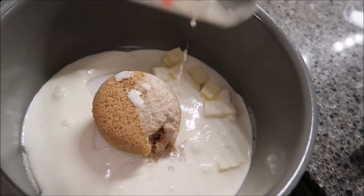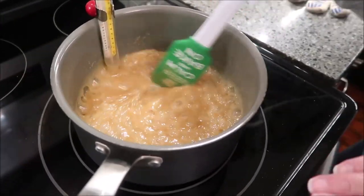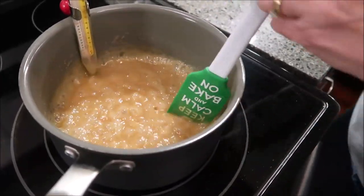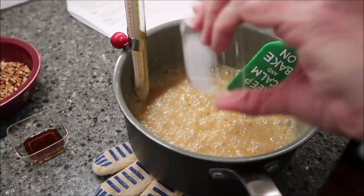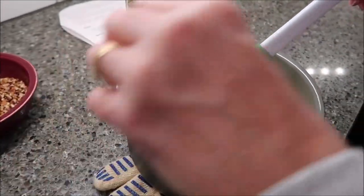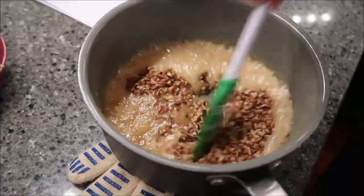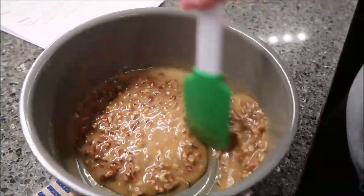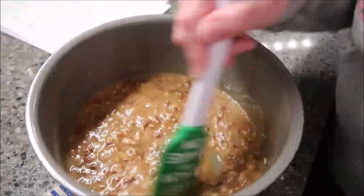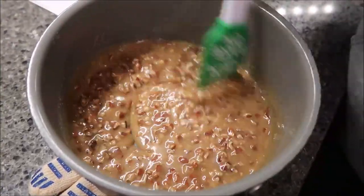You really need a candy thermometer — it makes it much easier. This is at 220 degrees. Now add the remaining ingredients: the salt, vanilla, and then the pecans. Take it off the heat and stir vigorously — the recipe says stir vigorously for about one minute. Then set it aside and let it cool to room temperature.